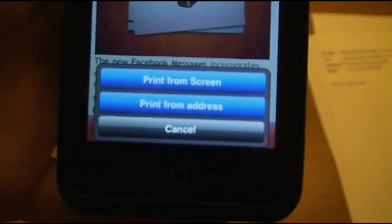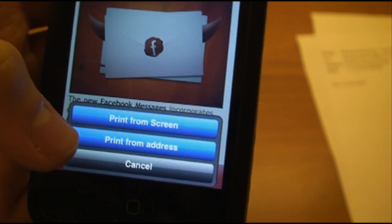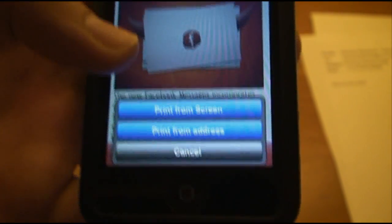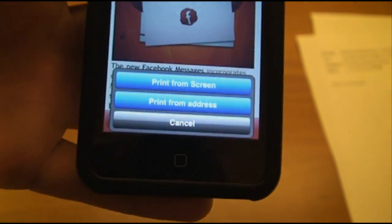You have two options: you can print what is viewing on your screen, or you can print from the address. Basically, it won't take what's on the screen — it'll just reload the address and print that.